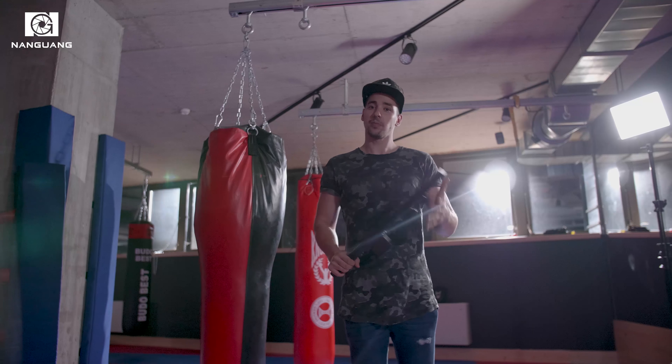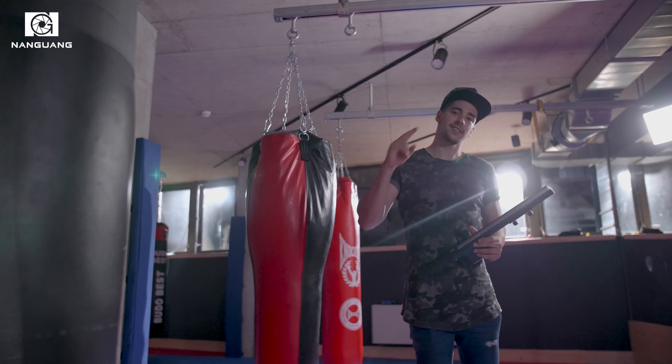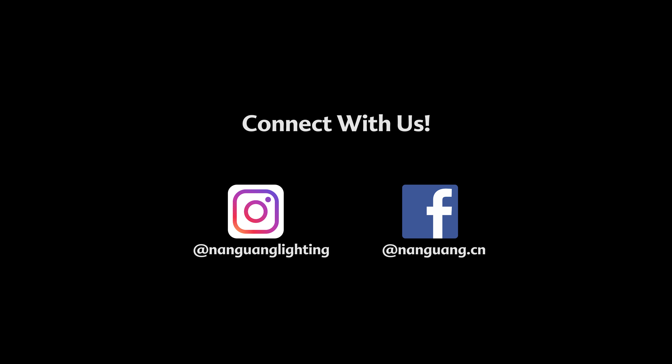Another light we used on this set was the Nungon CN300, which is a very powerful light. We also used one of their most powerful lights — the Nungon CN100. It was really hard to place those lights outside because we had to mount them on a tree, which was really difficult. But I think it was worth it because we got really nice lens flares and the image looked really good in that area.